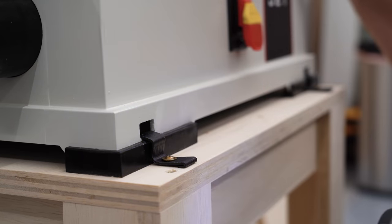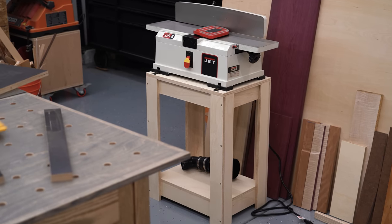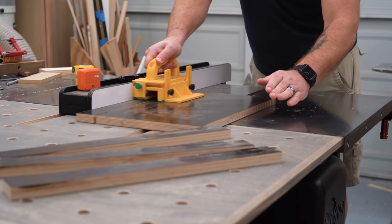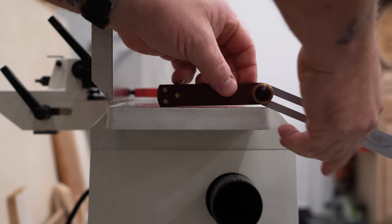Now this by itself would be just fine, but I wanted to try making some extensions for the infeed and outfeed tables so I can more easily flatten a little bit longer boards. For this I'm using 18 mil phenolic ply, which is basically Baltic birch with a plastic-like coating on both sides.